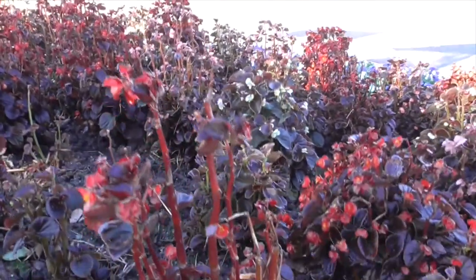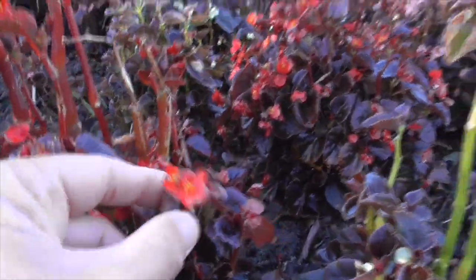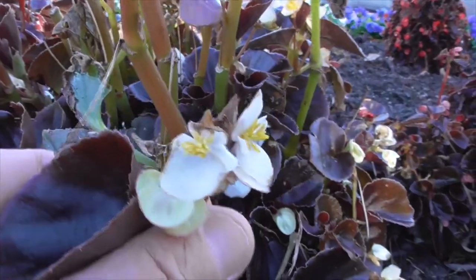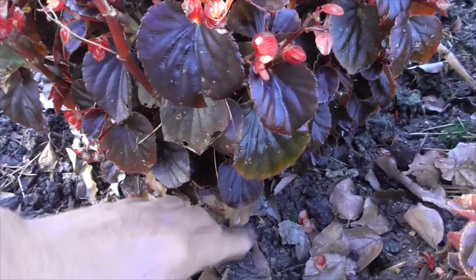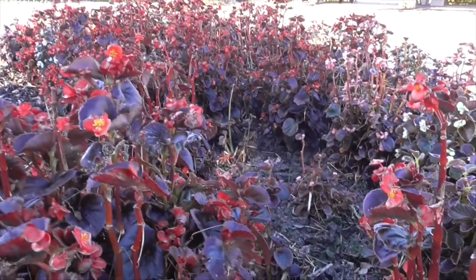They bloom in bright red, pink, and white flowers, like we have here. They like to grow in moist but well-drained soil, and down here it's pretty moist, and these guys seem to be doing pretty good.